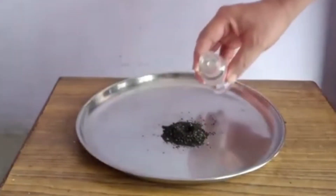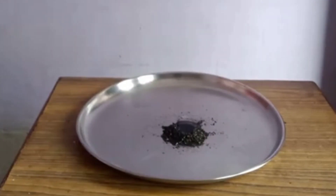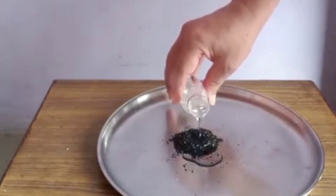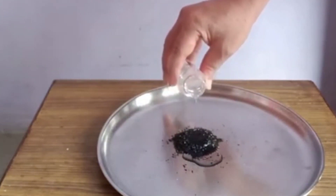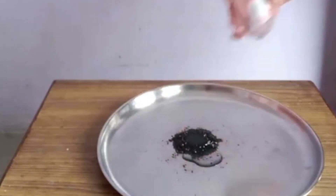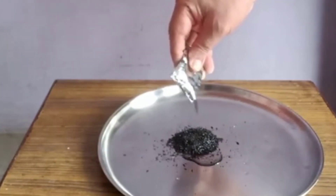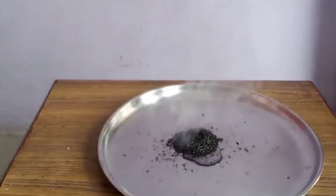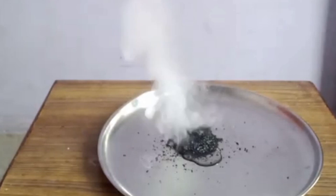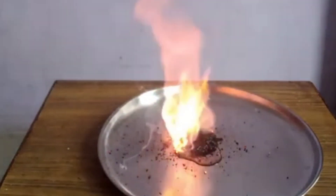Now for the next experiment, we have taken potassium permanganate and added some glycerin on it. A little bit more glycerin, and now the reaction will begin. A little more potassium permanganate — the reaction has started now. It is also very exothermic. It has caught fire now.